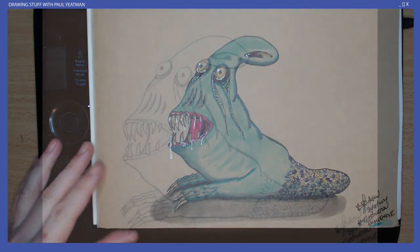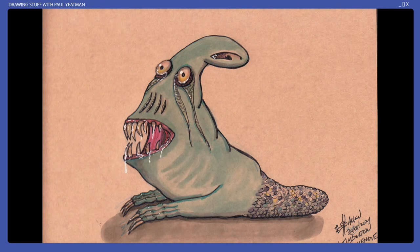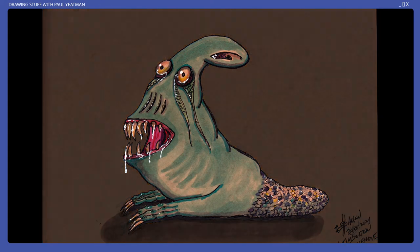Time for the thumbs up of approval! So what do you think? Have a go at your own Burton-esque designs and tag me in the comments or on social media.